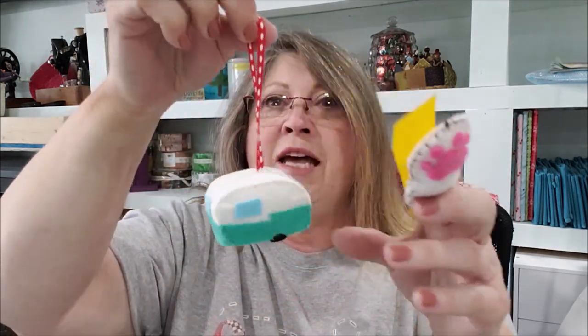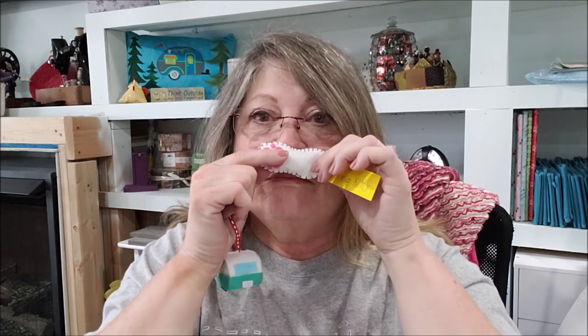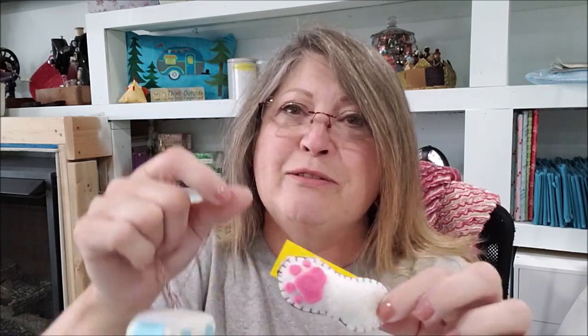Oh, this is for Miss Kitty! Look — a trailer. Oh my gosh, I'll bet that's full of catnip. A toy for Miss Kitty — thank you. These are so cute. I'm going to put that up in here — Kitty's not getting that right away.